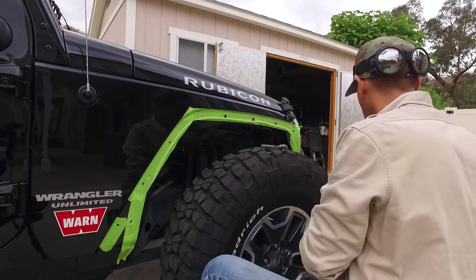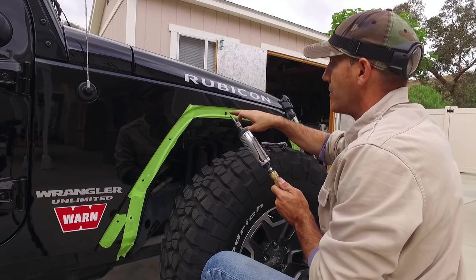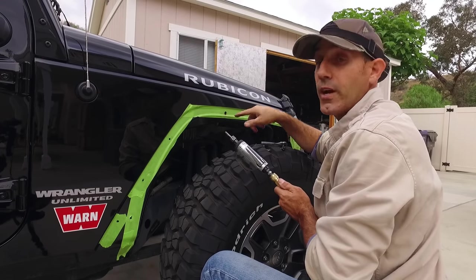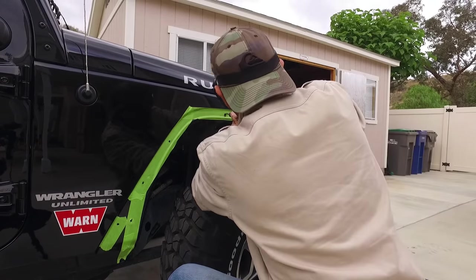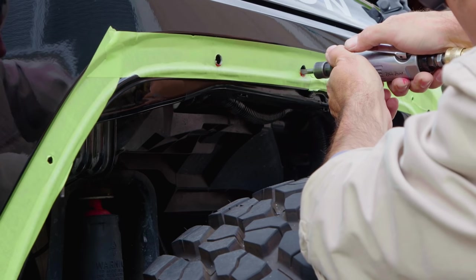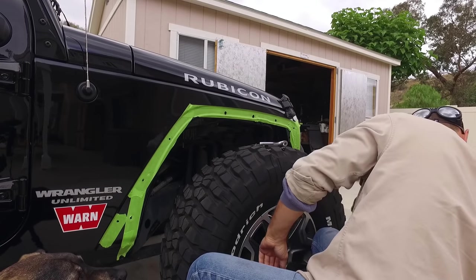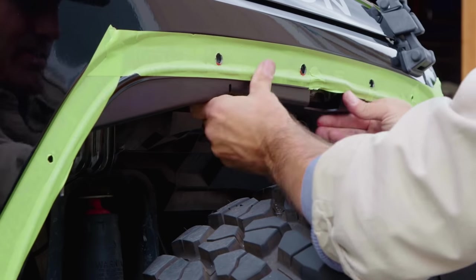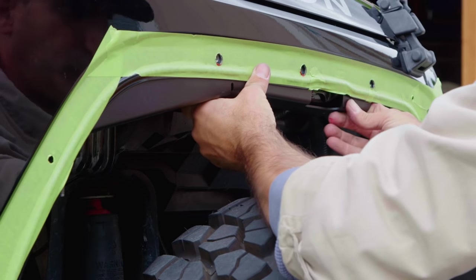You don't want to just drill these holes any bigger. What you want to do is use a die grinder, some sort of grinder, or a file to clearance the hole in the direction you need it to go. Always wear your eye protection. Let's put the bracket back in and see how close we got — that looks pretty darn good.